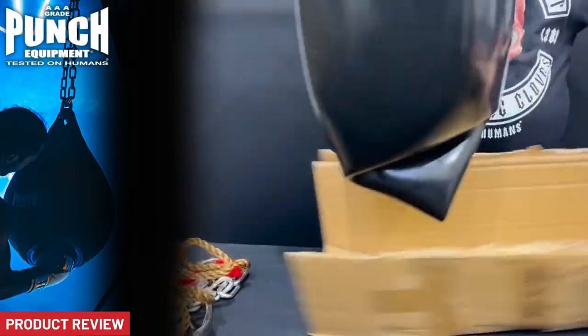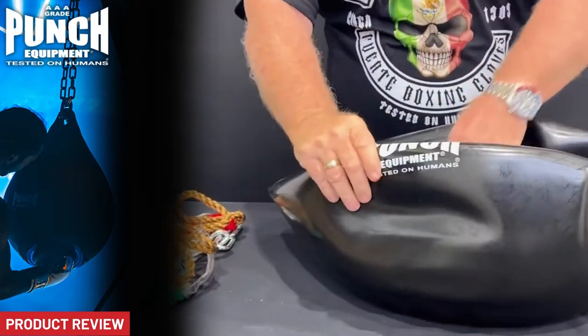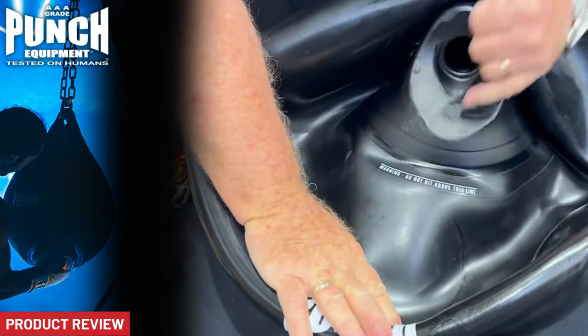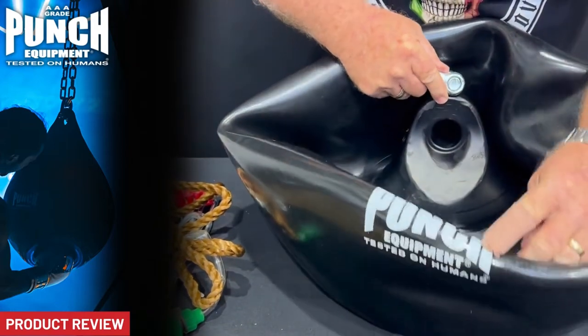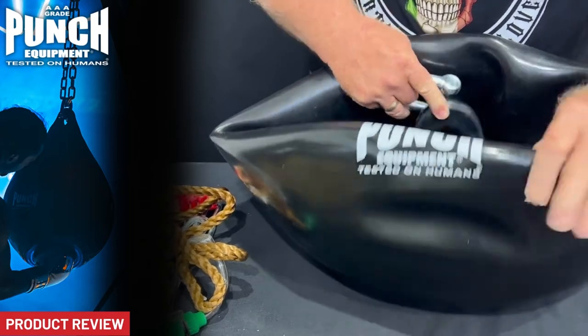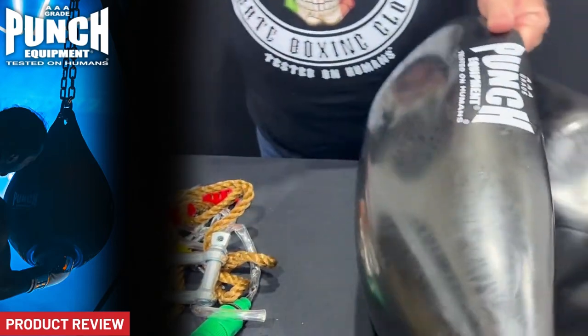And then what we have here — this is what the bag looks like when it comes. You can see you've got a strike line, with a warning not to hit above that, because obviously when there are shackles in place you don't want to punch or kick it. So we've got a line there just for anyone that needs it spelled out. You've got a commercial grade bag in the destroyed black with all these accessories.